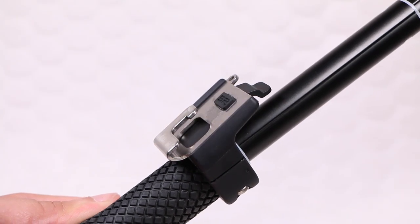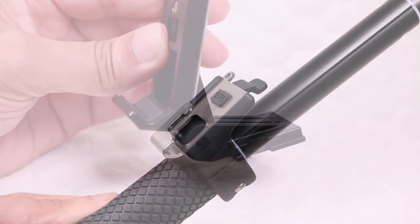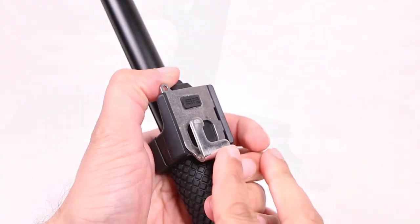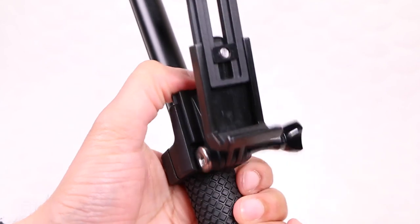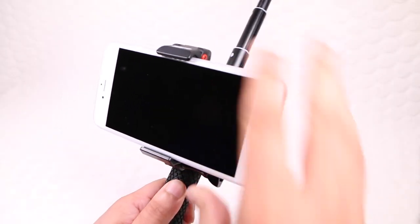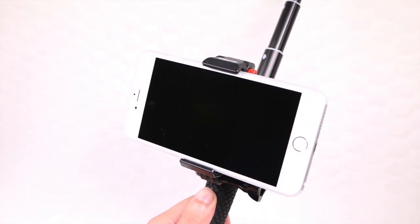In addition, owners of the SP Gadgets smart mount are able to attach the phone mount into the included smart mount adapter, providing users the ability to attach a smartphone directly to a POV pole, for example. This means users are now able to preview and control their GoPro camera from the GoPro app while ensuring the GoPro camera is capturing the action.